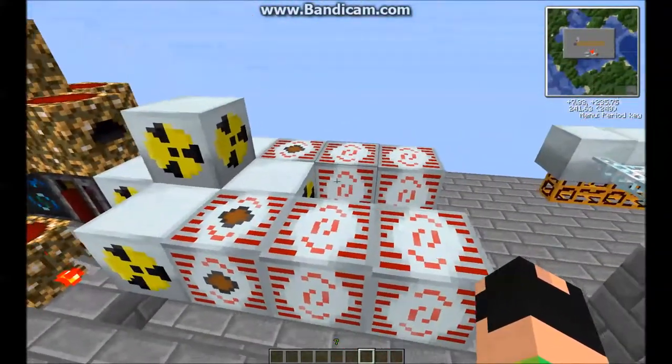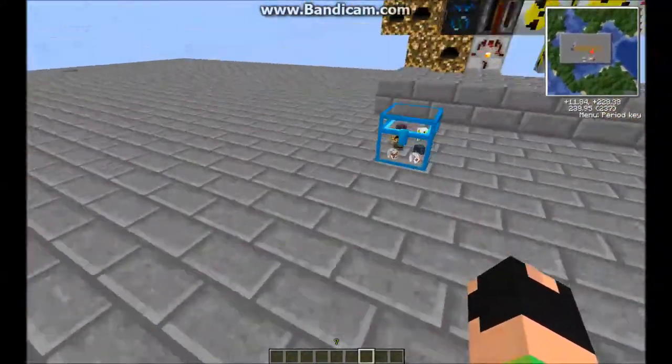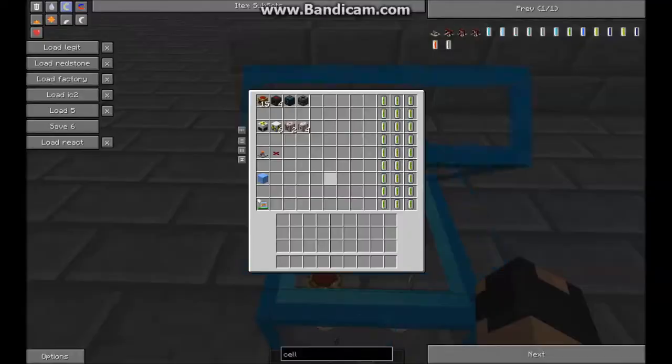So don't put your MFSU right next to it. To build this you need these components. You can have as many uranium cells as you like really, but the more there are the more chance of a big explosion.